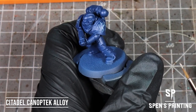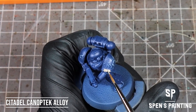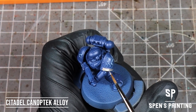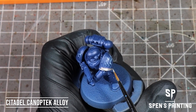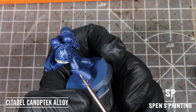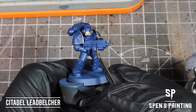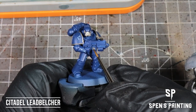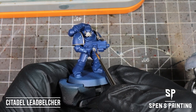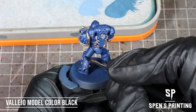After that, we're on to the other base colours. We're going to paint the shoulder trim and maybe the face mask in Optec Alloy. Then we're going to paint all the other metal areas of the model with Lead Belcher. Then paint the armor seals and the gun casing in black.